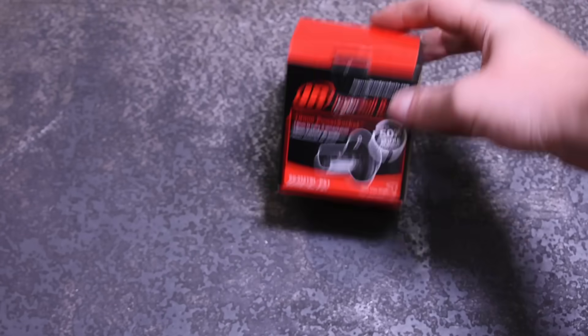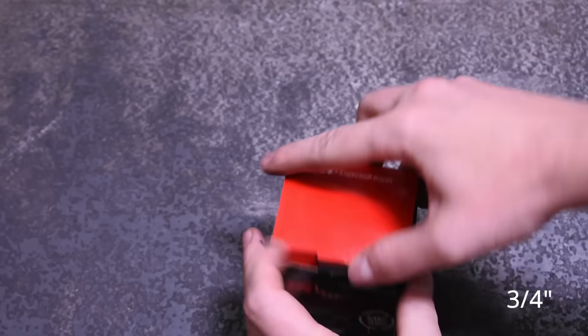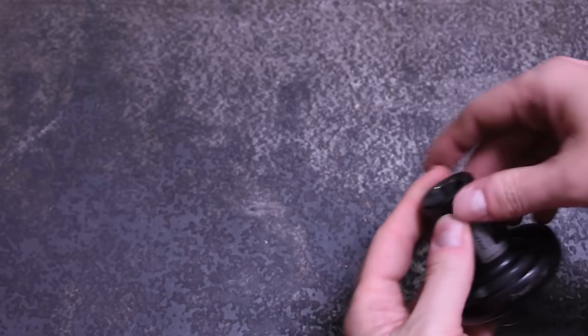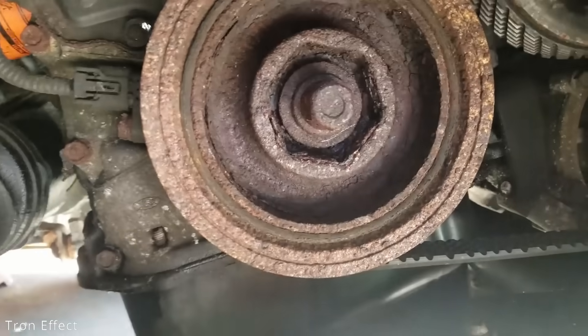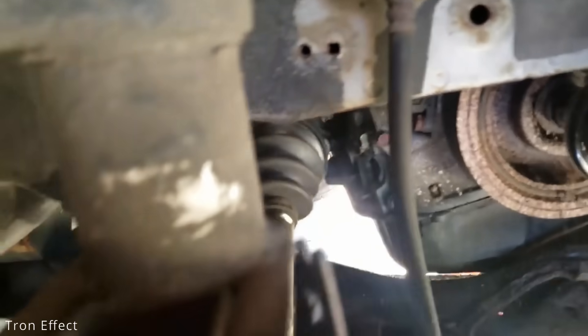Welcome back to the Torque Test Channel. This is a weighted socket, specifically a 19mm Ingersoll Rand power socket, most often bought for use on difficult to remove Honda crank bolts, but could be used on other things too. It's meant to increase the torque delivered from your impact wrench and basically put your tool on steroids.